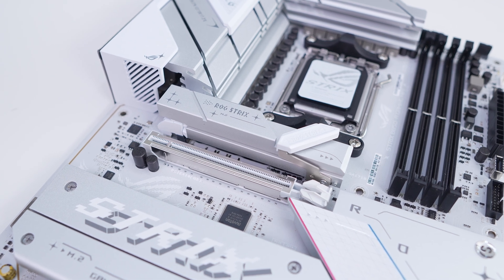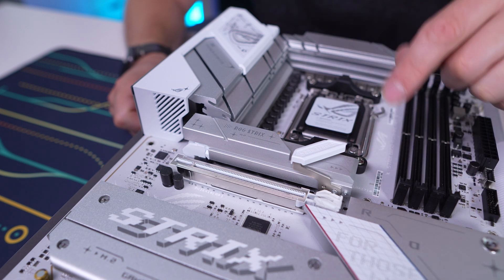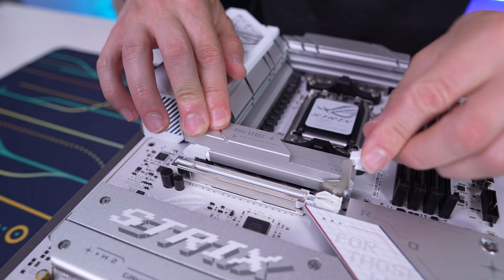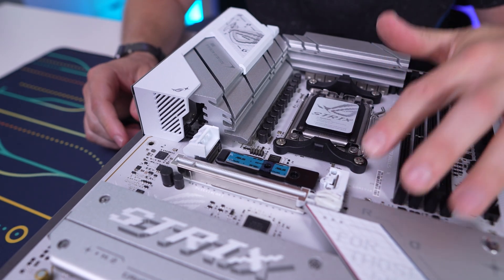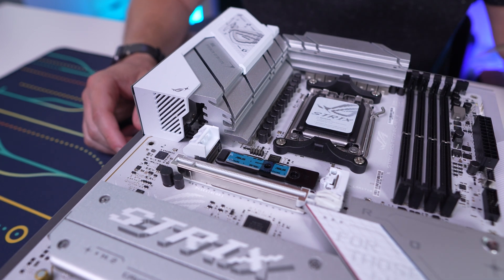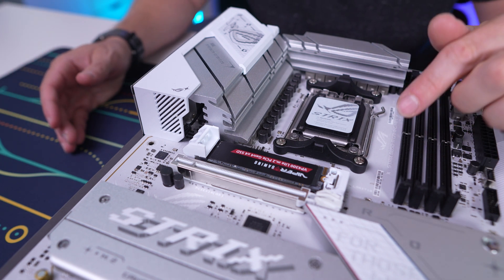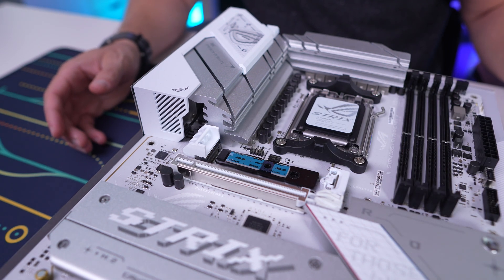The top heatsink is quite large and is made for cooling a PCIe 5.0 NVMe SSD. This large heatsink features what Asus is calling M.2 Q-Release — all you have to do is release the latch, pull up, and the entire heatsink comes off, no problem. Putting it back on is just as easy — you line it up, push it on, and it's right in place. The top slot is a PCIe 5.0 M.2 slot and uses the M.2 Q-Latch. You put in your M.2, press it down, and it latches into place — no little screws or anything. To remove your drive you just press down and it pops back up. Super easy and incredibly convenient.